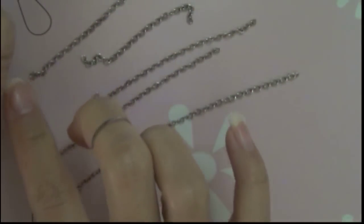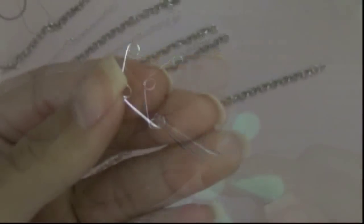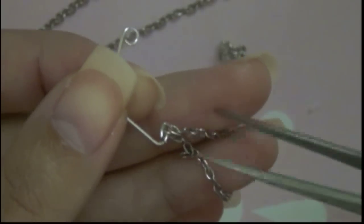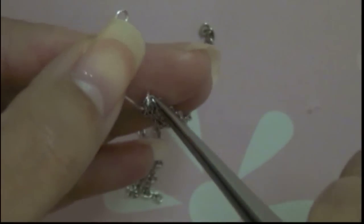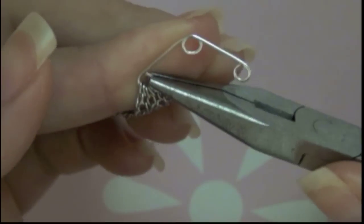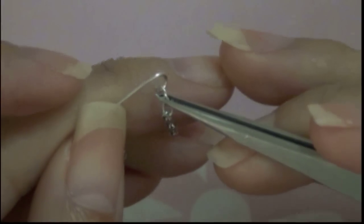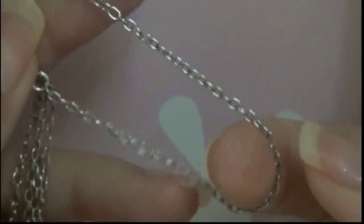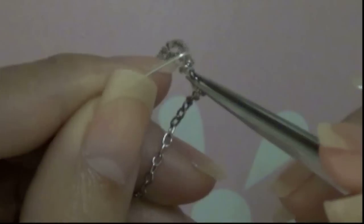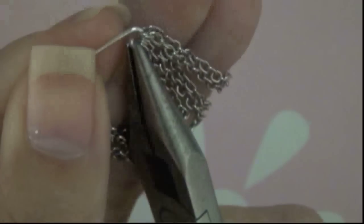Take out your pre-cut chains. Open one of the loops by twisting it up. By twisting it, you will not deform the shape of the loop. Start adding the chain, longest one first. Be sure you have them in the right order — if not, your chain will not have that waterfall effect. Twist the ring back to close it. Open the other loop and start placing the chains to it, starting with the longest one first. This technique is very easy to do and it can produce a very elegant result. Close the opening to secure it.